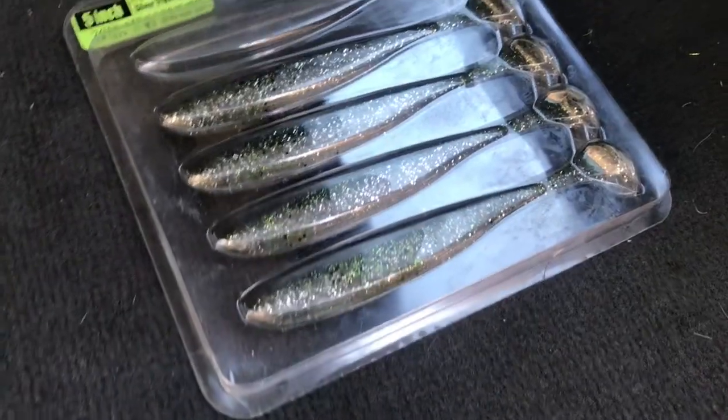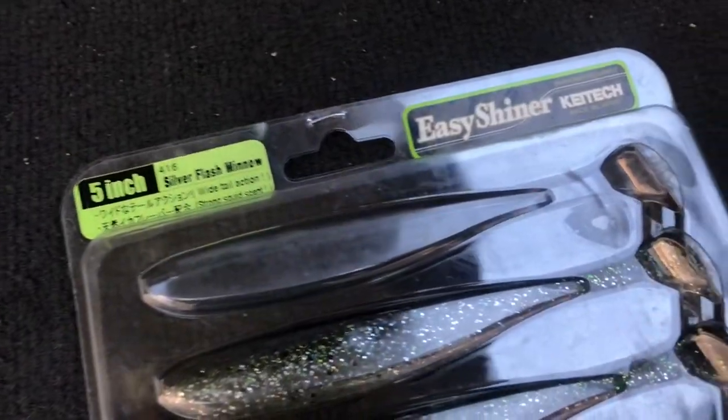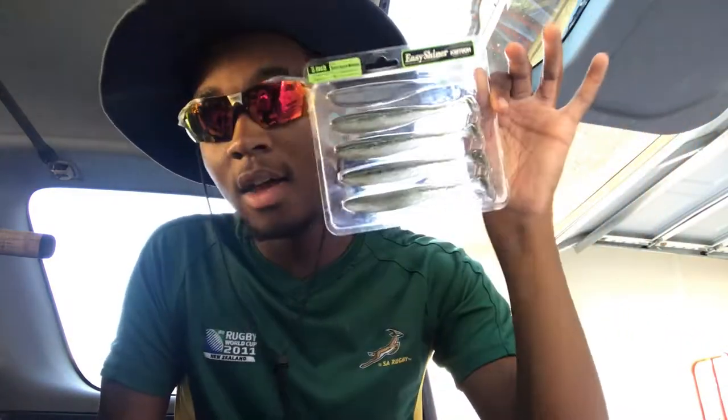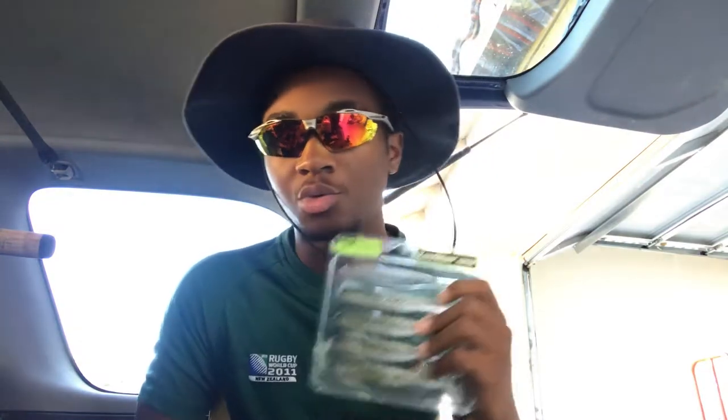Moving into moving baits — these cover a wide variety. Say it's a sunny day with a lot of grass and weeds in the water. What do you throw? This is my Big Bite Kytec Easy Shiner in the five-inch size — the best to have, especially in this color with that natural grit-green to it. They look extremely good swimming through the water. These are the best plastic swim baits money can buy. Pair with a 5/0 Gamakatsu swimbait hook with a screw to keep the bait on longer.